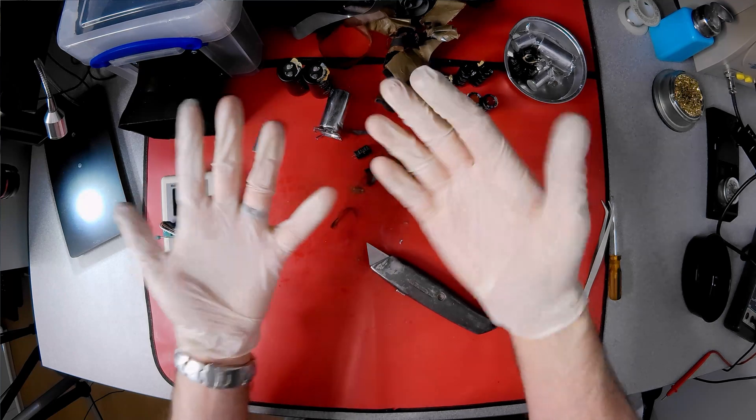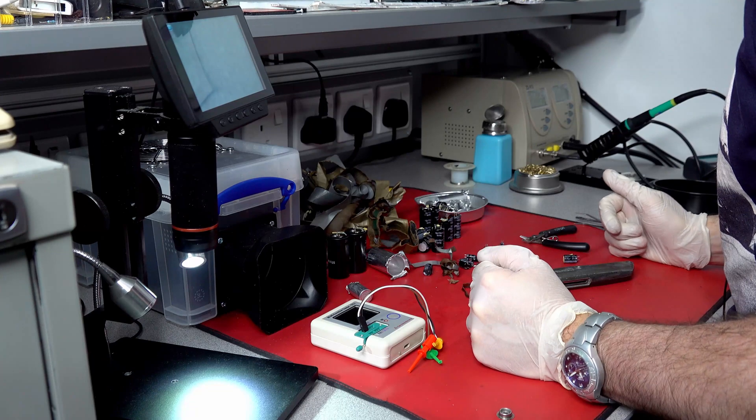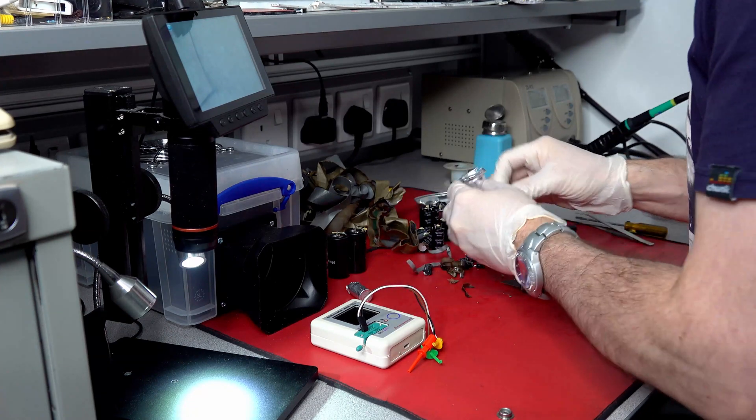Well, I'm off to go wash these gloves so I can reuse them again. Until next time, goodbye and stay safe indoors.